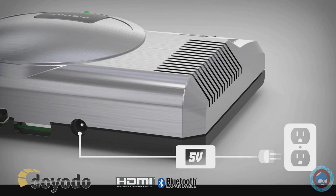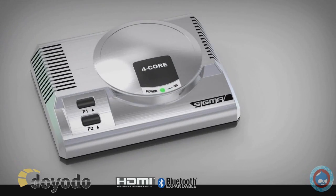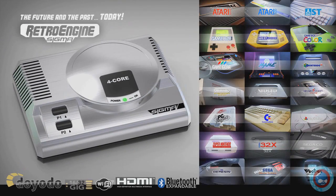Comes with a 5 volt power supply which plugs into your wall. The RetroEngine Sigma — retro gaming simplified.